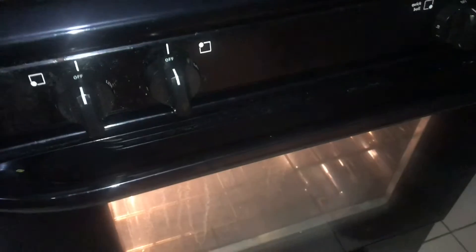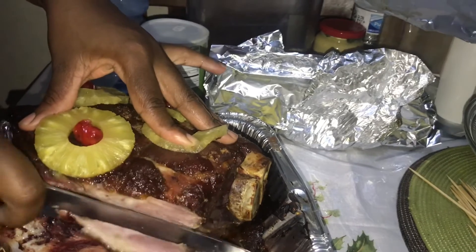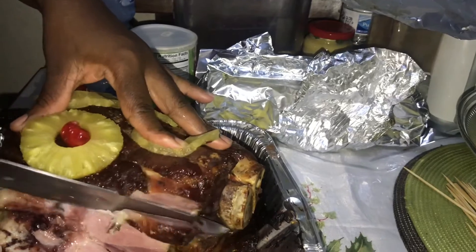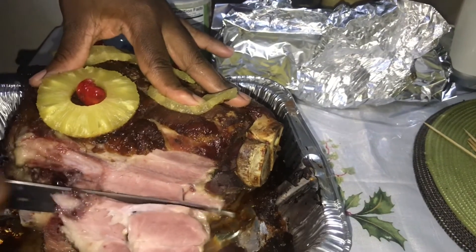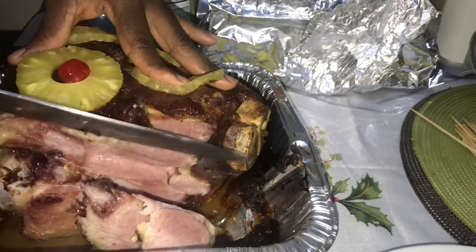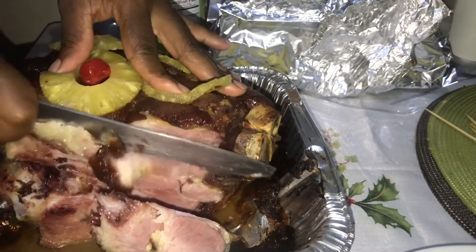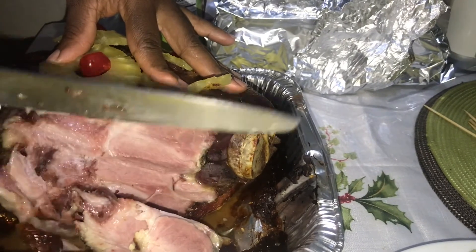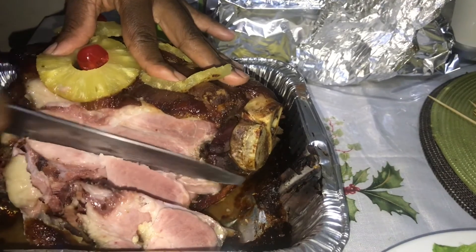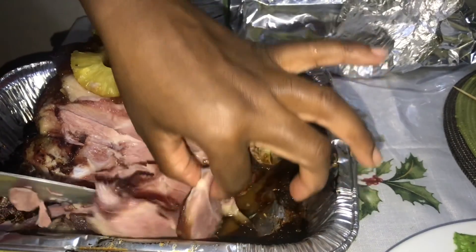10 more minutes and it's finished! Okay guys, so I'm just slicing my ham — look at that, that is the way you're supposed to slice it. You see how it's just falling off the bone? Remember to like this video, share it, tell a friend about us at Shakima's Home. And remember, in everything you do, put God first. We are out!